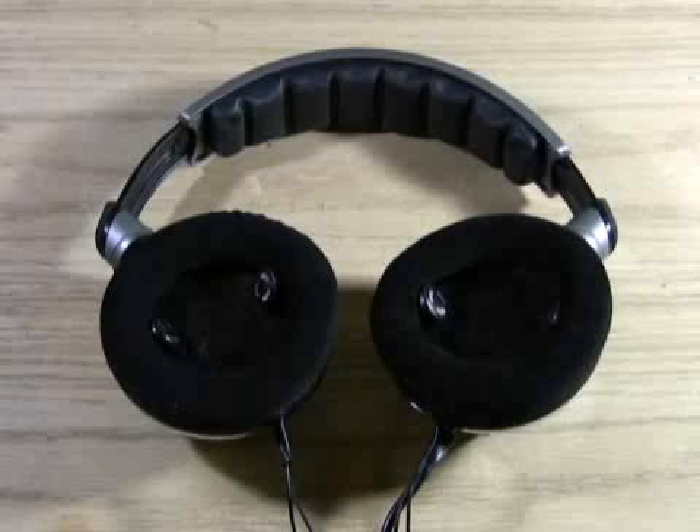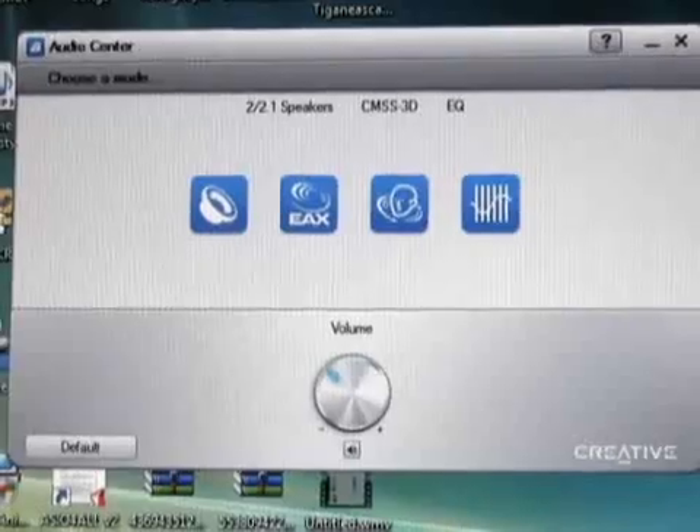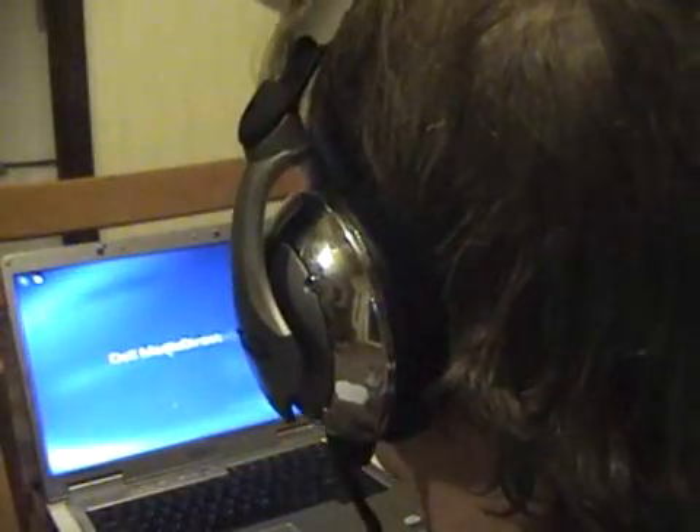I went ahead and wrapped each cable set with black electrical tape and also added a small piece of colored tape to mark the plugs as front and rear. Insert each plug into your computer's sound card front, rear, and center channel subwoofer jacks and adjust the volume for each in your sound card's audio properties control panel.